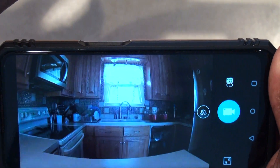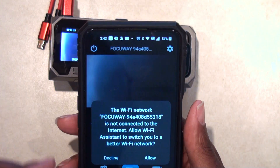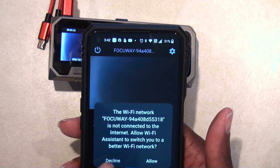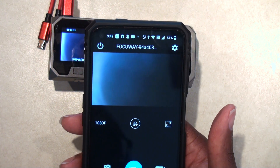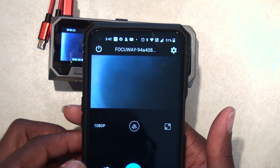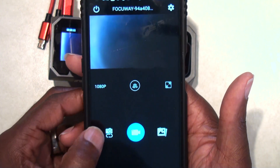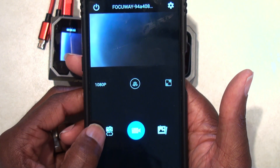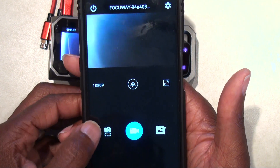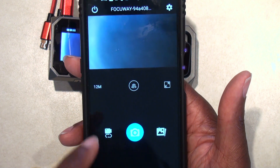We have the full screen — turn that back down. They're going to ask questions about the Wi-Fi network — just decline that. This button right here switches between modes: if you want to record video, or if you want to take a picture. Right now it's in video mode. If you press it, it goes to camera; press it again and it takes a picture.